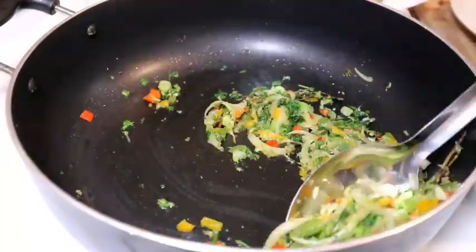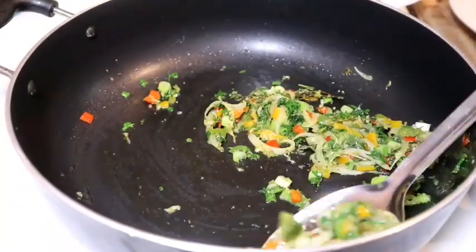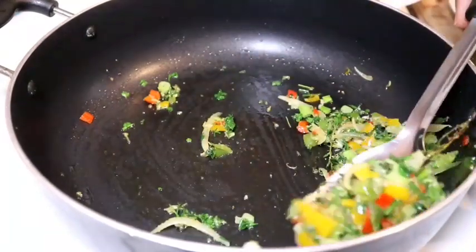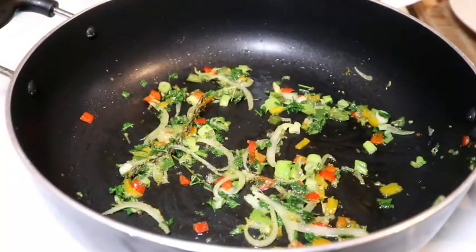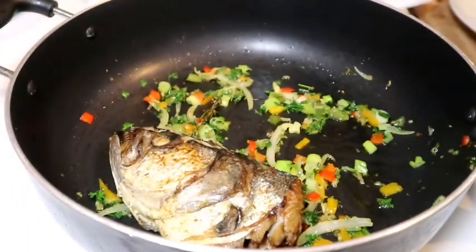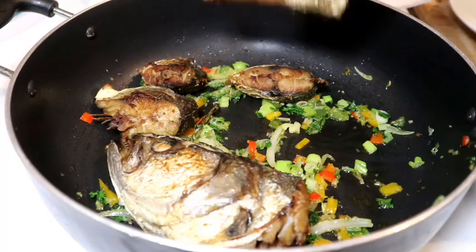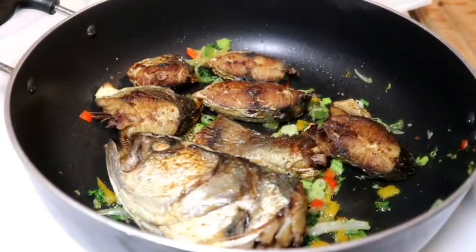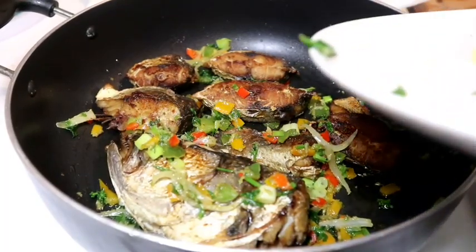Now I'm going to take out half of that veg and start adding the fish. Then I'll go back in with my veg and pretty much cover up that fish.